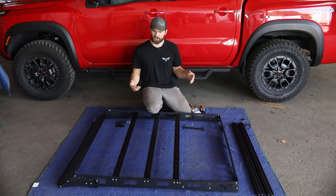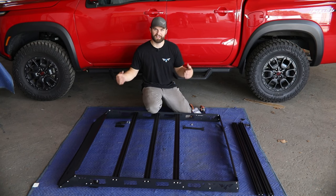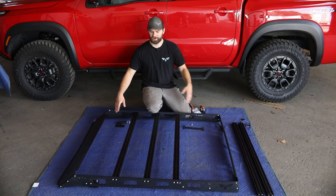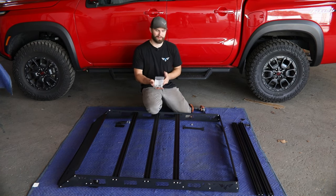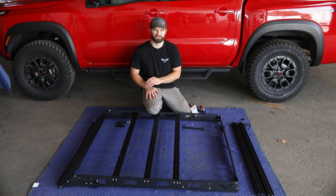As you get started, you want to first make sure that you have everything you're going to need to get this assembly and installation complete. You should have five extruded aluminum crossbars, your front and rear fairing, two mirror image side rails, and your front and rear mounts. Along with that you'll have your main hardware pack and some edge lock trim to go on the front and back edge of your fairings.